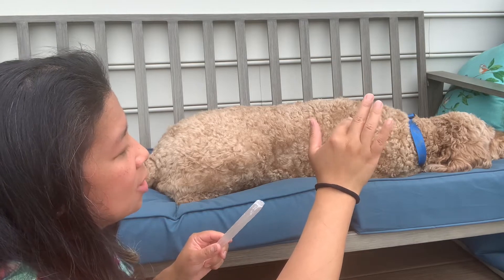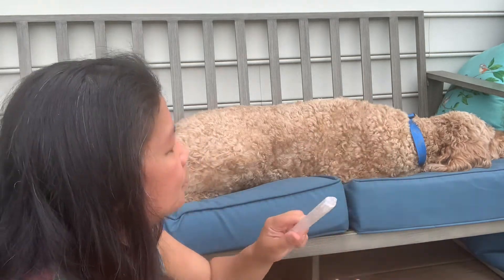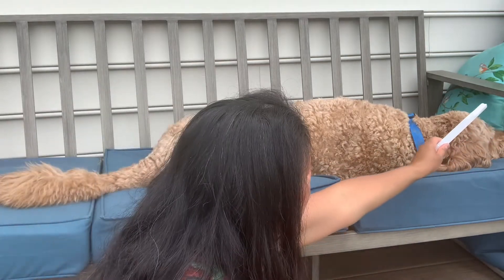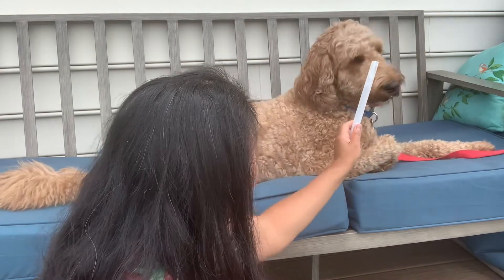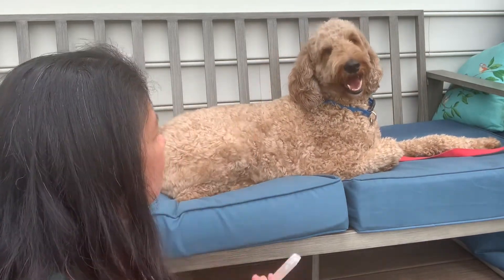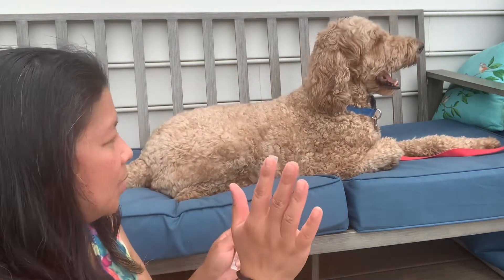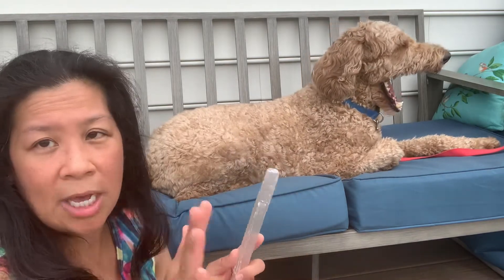While he's there, I'm going to sweep his aura with the selenite stick. What I'm doing here is scanning his body — he's curious so I'm stepping back a bit — using the selenite stick to scan his body and his chakras to see if there are any energy blockages.